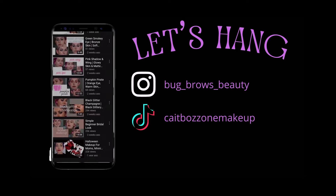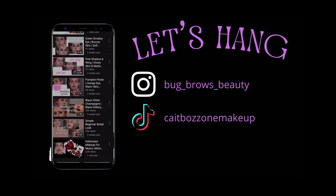Keep on watching if you want to see how I got this look and what you can do to get this look too. My name is Kate. I'm a licensed esthetician and a professional makeup artist based in the Hudson Valley. I post makeup tutorials, model applications, kit tours, skincare tips, and more. Make sure to subscribe and let's get on with the video.